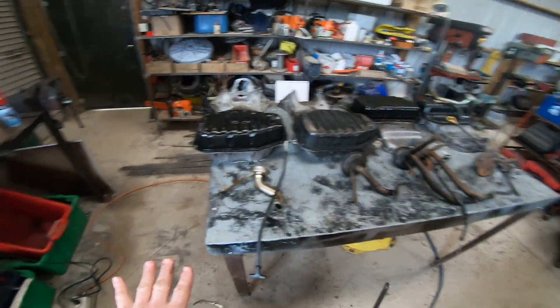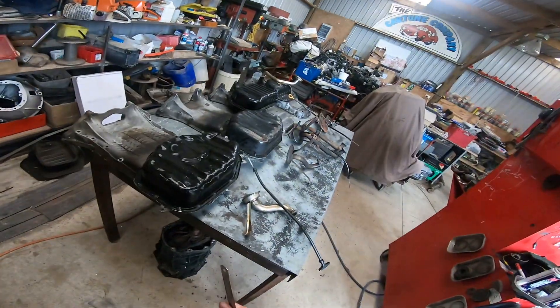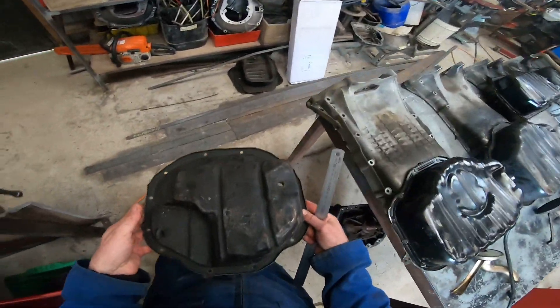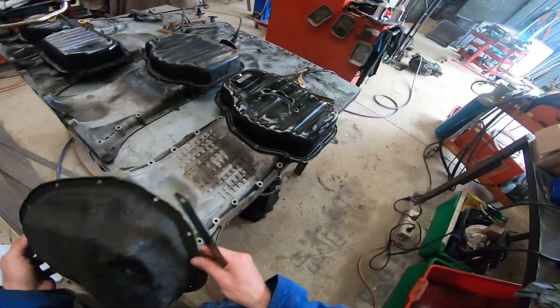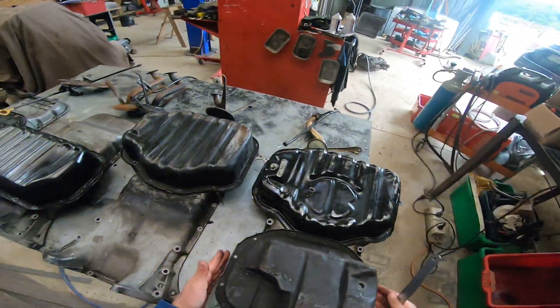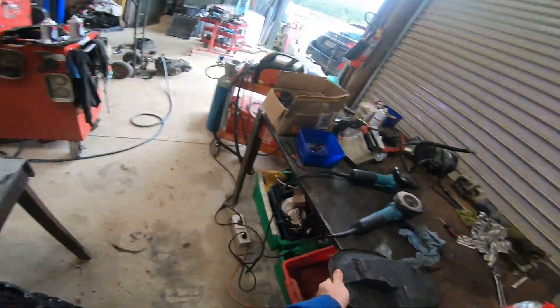The 2UZ sump fits really well in 70 series and 80 series Land Cruisers because they came out of those chassis. The very first 1UZ had a mid sump — this is the last piece of the lower pan we had from a mid sump. The sump isn't much wider than the block, whereas most sumps come out quite a lot wider than the block.